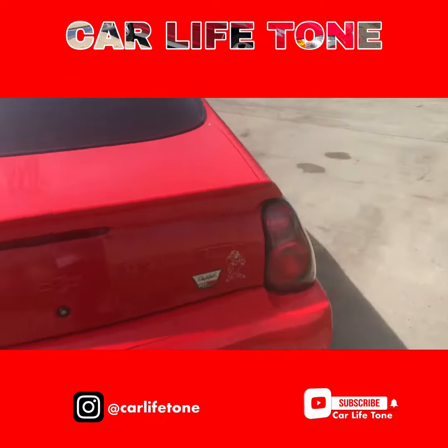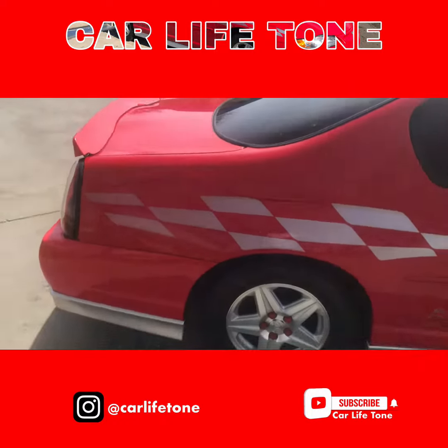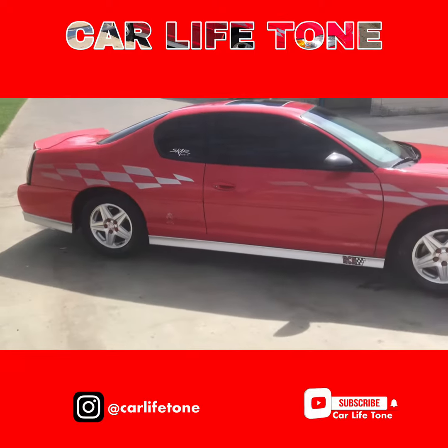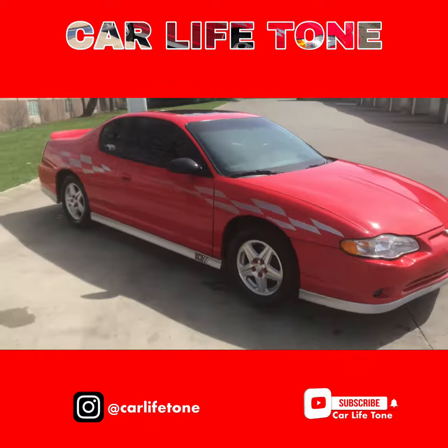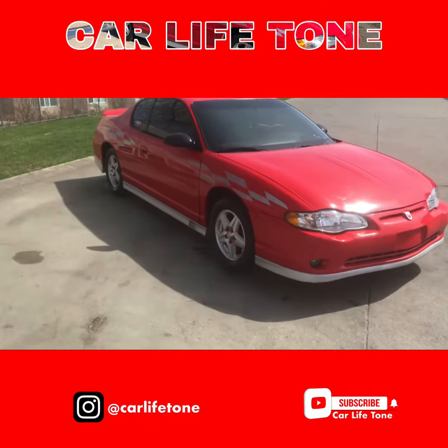Little slight work to it, I ain't do too much. I ain't get too deep in the wash — close to the rain, you know how this weather is in Cleveland, Ohio. Overall she's still going, she's still good. Be on the lookout for more videos.